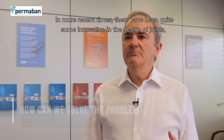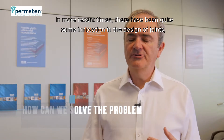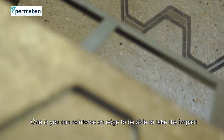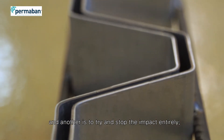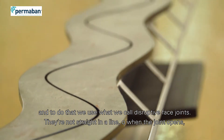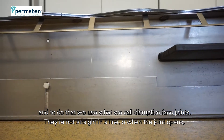In more recent times there's been quite some innovation in the design of joints. There's more than one way of solving the problem of truck wheels hitting the edge. One is that you can reinforce an edge to be able to take the impact. Another is to try and stop the impact entirely, and to do that we use what we call disruptive face joints — they're not straight in a line, so when the joint opens there's no gap.